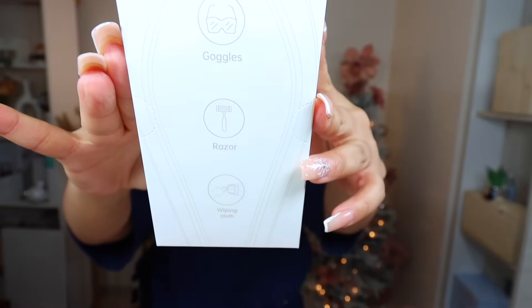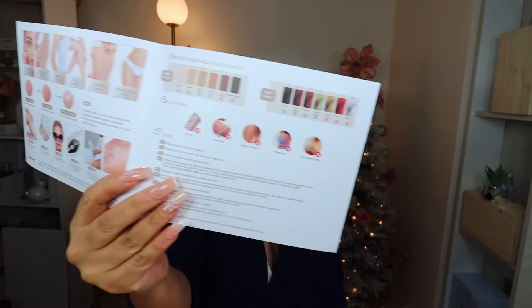In the box we have the glasses, the razor, and a wiping cloth — the goggles, a razor, and a wiping cloth. Let me open everything as we keep going because I want to make sure everything is out for us to use. And here we have the gorgeous IPL device — this is so beautiful! I love the handle, oh my gosh, it looks so comfortable and nice to use. It has the sapphire ice cooling system, which is fabulous. I love that kind of system on the IPL because it actually helps make the treatment painless.